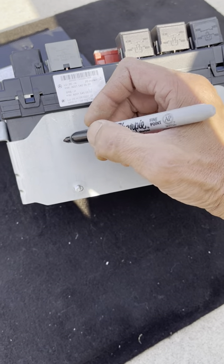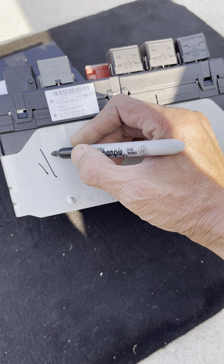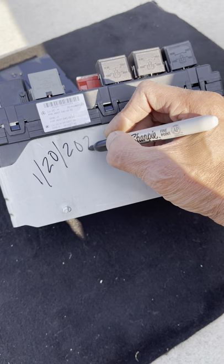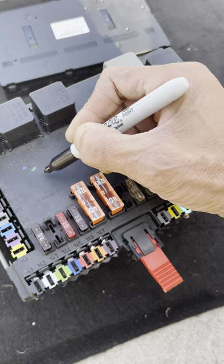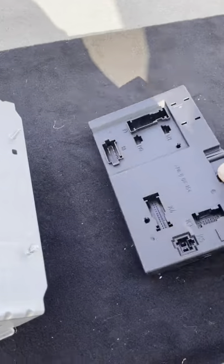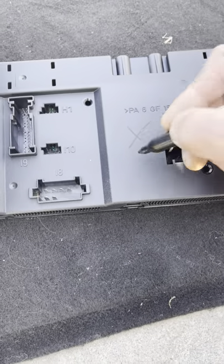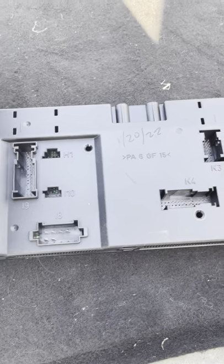I'll put today's date on it - today's January 20th, 2022. This is the old one. I'll mark this with an X right there - I'm sure you guys can see that. I'll still put today's date: 1-20-2022. This is the old one.